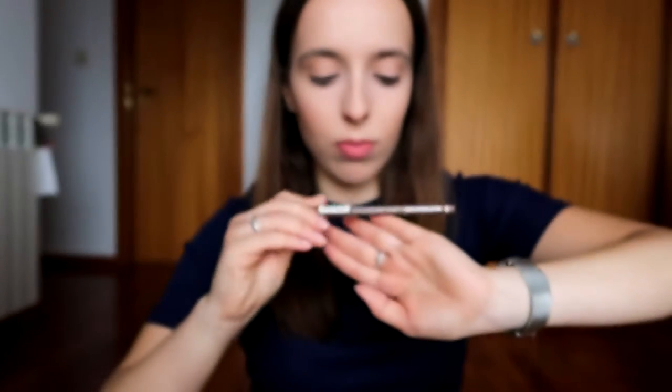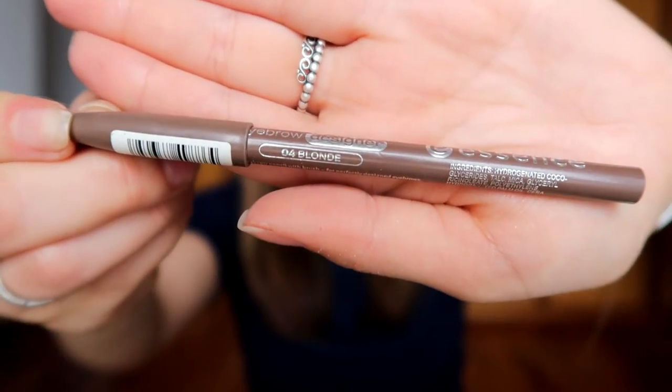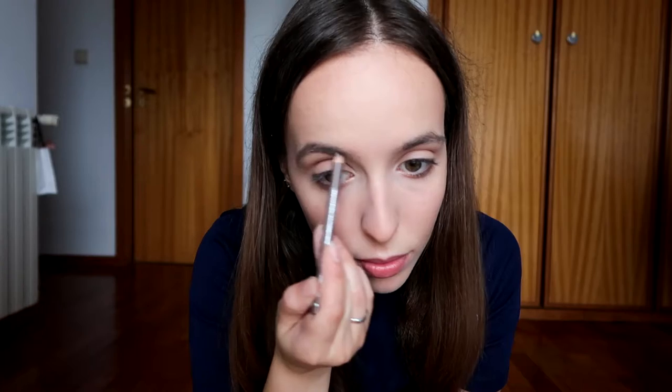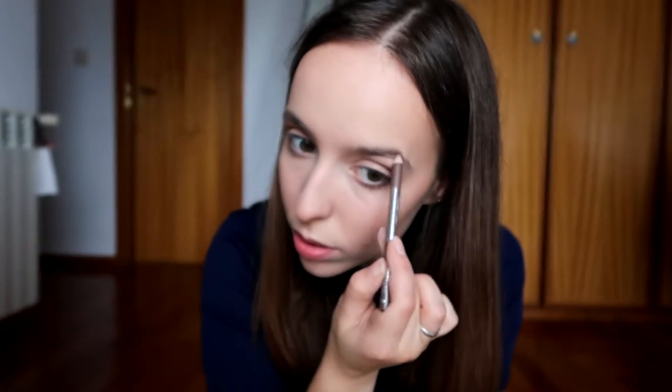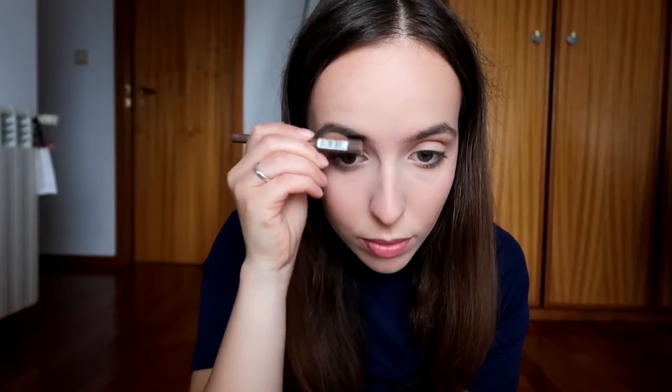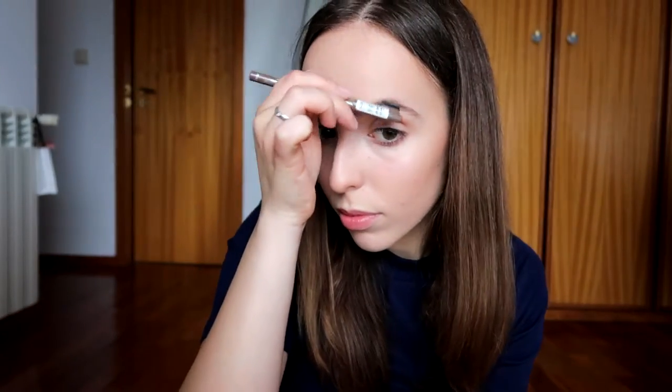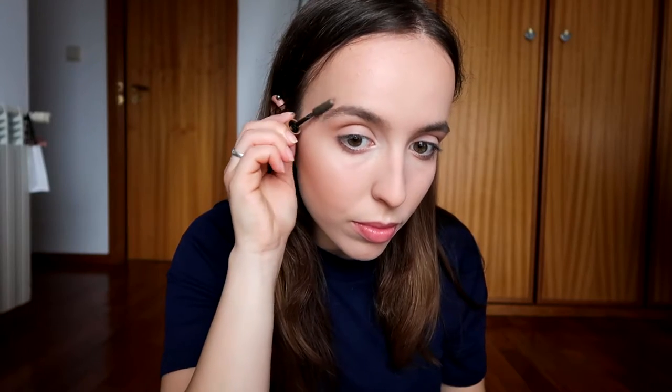Moving on to brows, I'm going to use my Essence eyebrow designer in the shade 04. To set my eyebrows, I'm going to use my Kiko eyebrow fibers colored mascara in the shade 02.